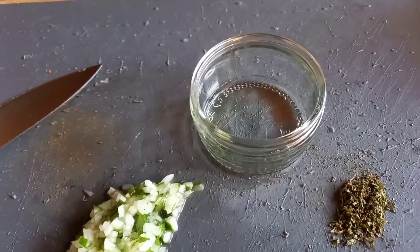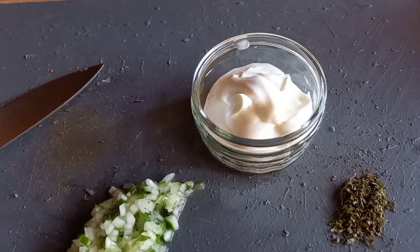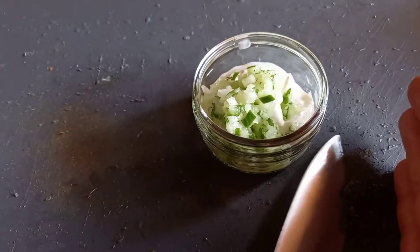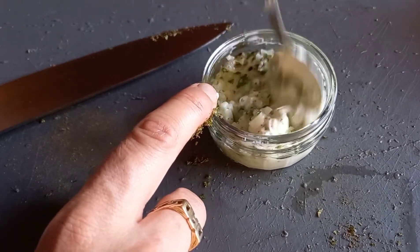The first thing we're going to make is a raita - a yogurt, mint, and cucumber dip used for cooling the palate when you have spice. I've taken some fresh mint from the garden - if you haven't got fresh mint then just use dried. Chop up that fresh mint and take a couple of slices of cucumber, diced up really small. A couple of teaspoons of natural yogurt into a bowl, dump the cucumber and the mint in, and give it a stir. If you're using dried mint, make sure it's in the fridge for a couple of hours beforehand to rehydrate. Fresh mint only needs about 30 minutes in the fridge.